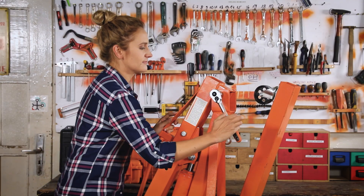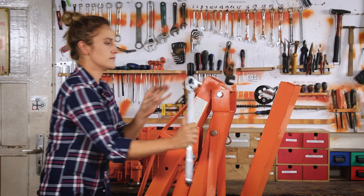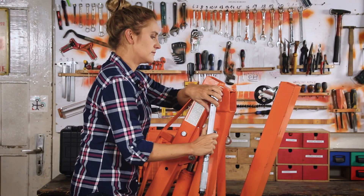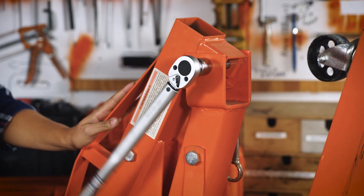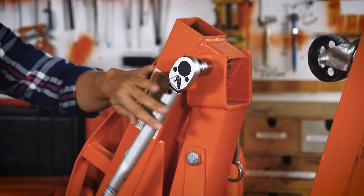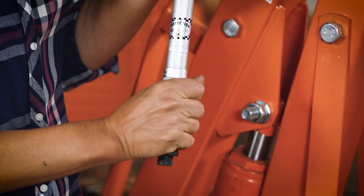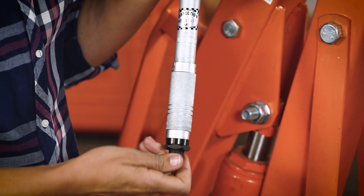Now we can tighten the bolts. If the bolt is completely loosened, you can tighten it fast with a regular wrench first. Then hold the torque wrench at the end of the handle, and in a smooth motion tighten the bolt until you hear the click. After you have finished, bring the torque to the lowest setting. By doing this, we are prolonging the life of the spring inside the torque wrench — the same spring that is used to adjust the torque.